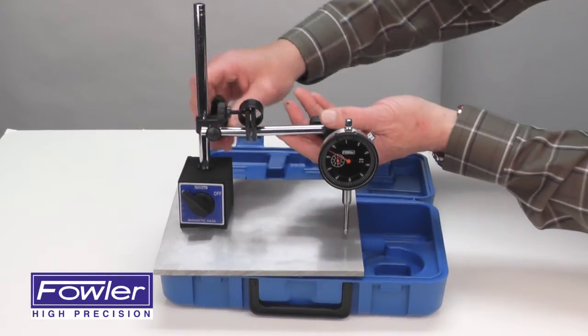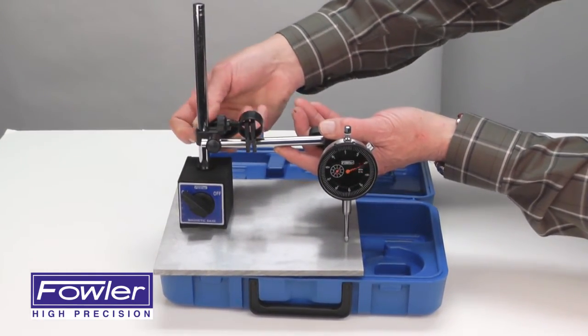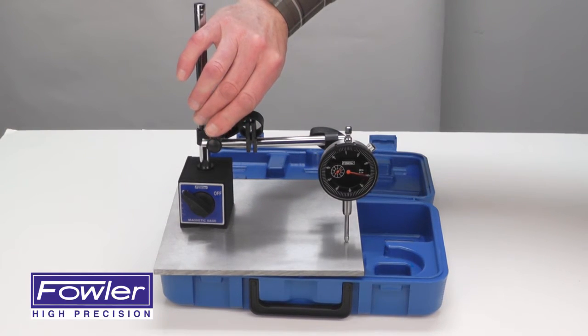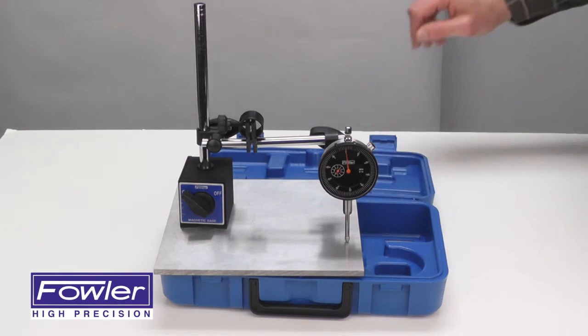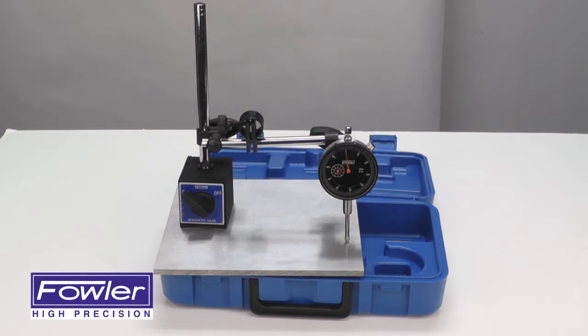This mag base also features a fine adjust for easy zeroing. It comes with a full one-year warranty and is supplied in a fitted plastic case. The Fowler 52-520-199-0 mag base and indicator set.